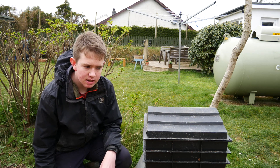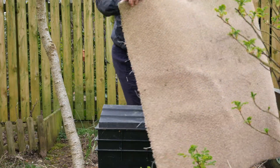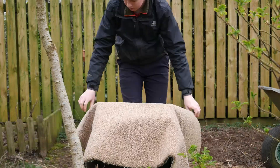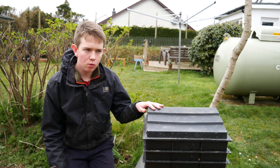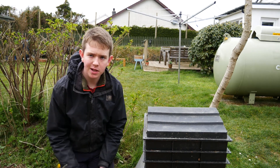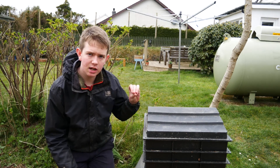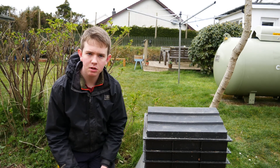In winter you'll sometimes have to put a carpet over the top, or some foam, old insulation, or something similar just to keep it warm. Some people prefer to bring it into a shed, back porch, or a greenhouse just to keep it out of the frost in winter, because the worms don't really like to be out in the cold.